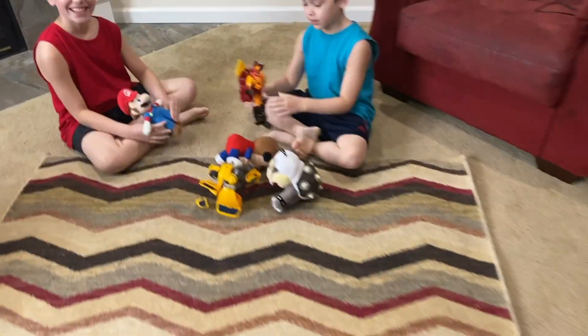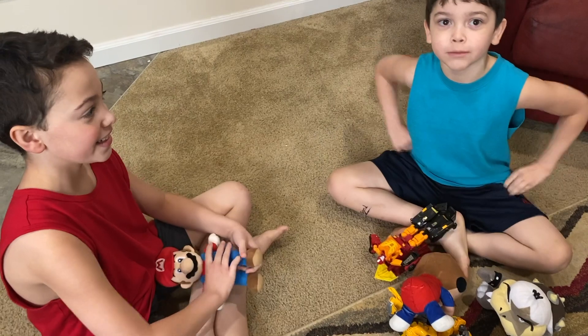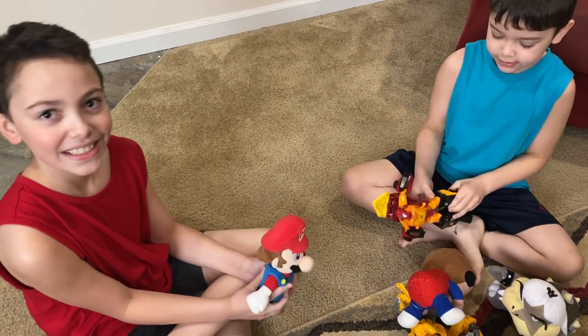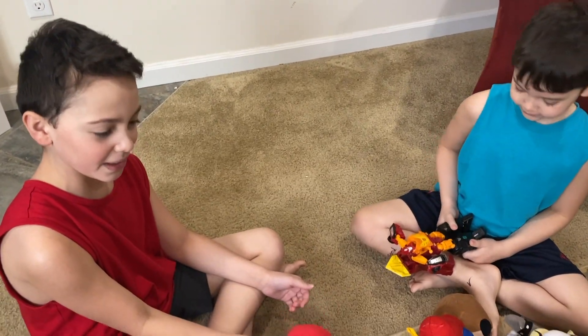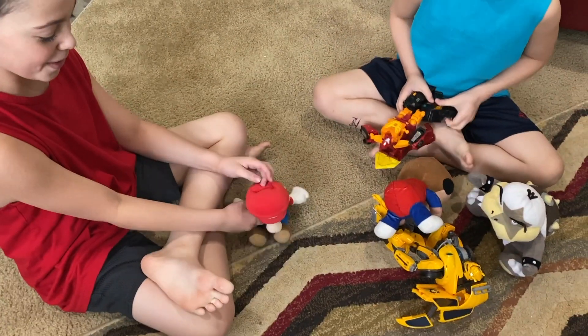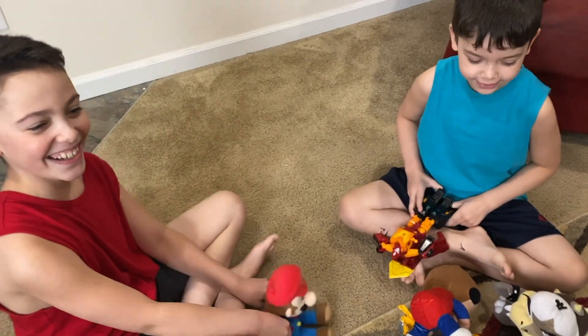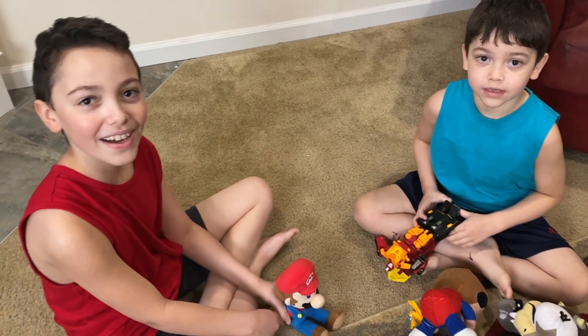Hello guys, how are you doing? Are you guys doing okay? Yeah, definitely didn't play with your army stuff. What army stuff? Oh nothing. We were playing army, unboxing stuff — yeah, army. We were joking. Oh okay. Don't touch my things, okay? Because that's for my job. Alright, I love you guys. Bye.